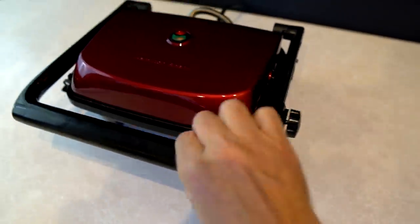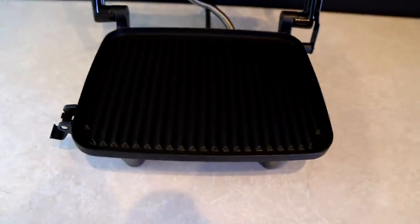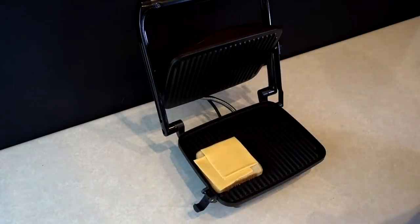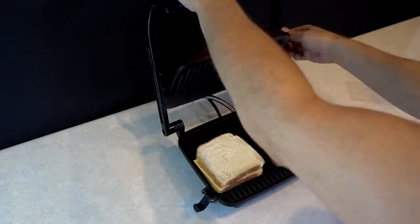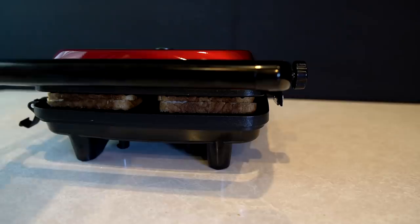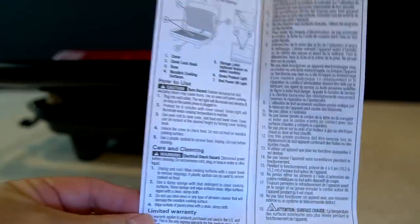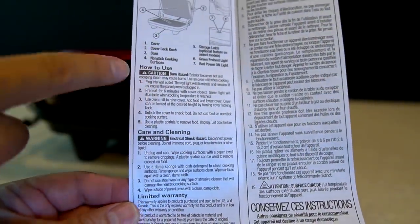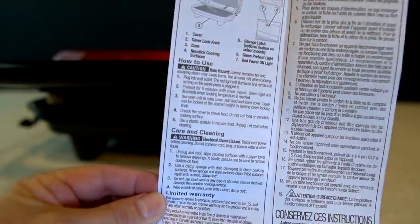A couple of features: there's a locking mechanism so it stays in place, a latch that keeps it closed, and when you plug it in it automatically turns on — there is no on/off button. The instructions are pretty minimal, really just a little section with five steps. It doesn't say how long to make a grilled cheese sandwich or panini or anything else. I'm not impressed by the instructions.